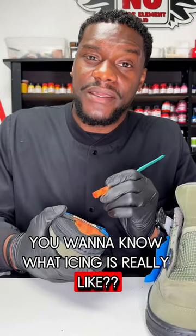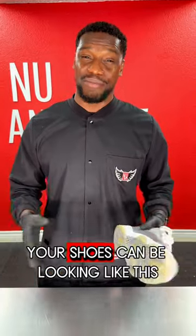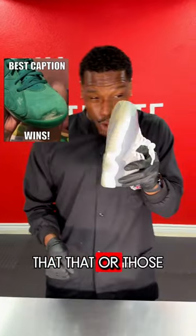You want to know what icing is really like? Icing is a process. And if you use the Roam products, your shoes can be looking like this, that, that, or those.